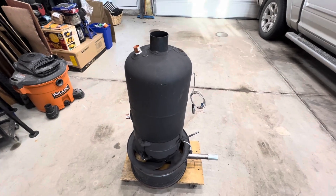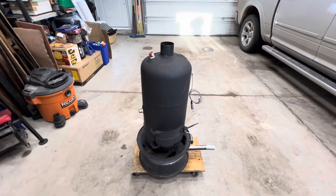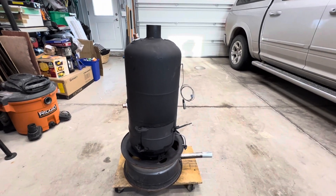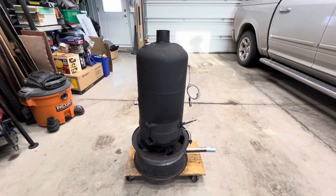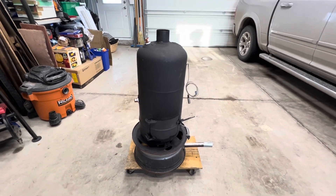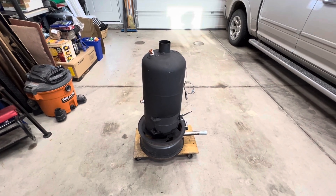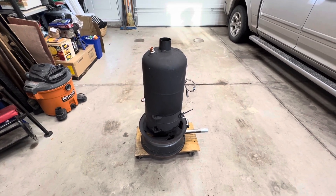Well, here we are back in the garage working on the waste oil burning water heater. If you haven't been watching the build series so far, I recommend you go back and check out this build from the start. There are four other parts that precede this video, so please go check those out.